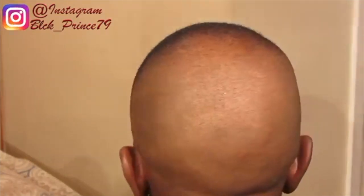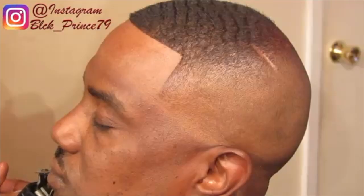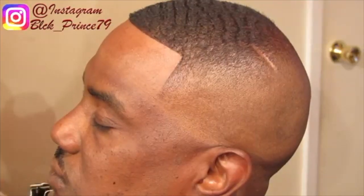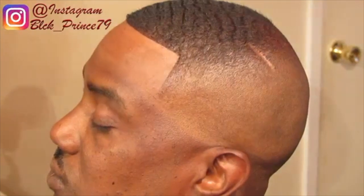YouTube, this is the cut. If you like it make sure you give it a thumbs up. If you're new to my channel please hit that subscribe button. You can also follow me on Instagram at black underscore prince 79. It's your boy BlackPrinsterBarber and I'm out — may God bless.